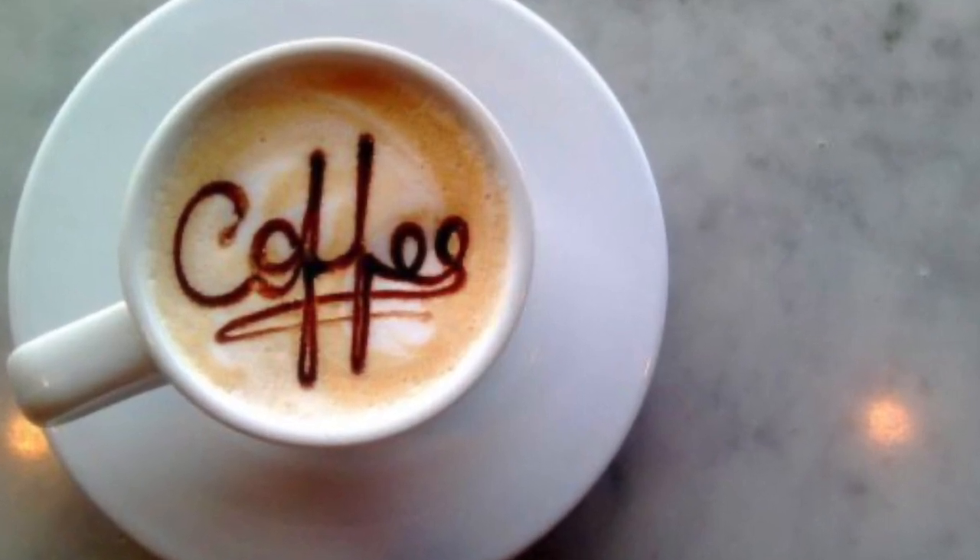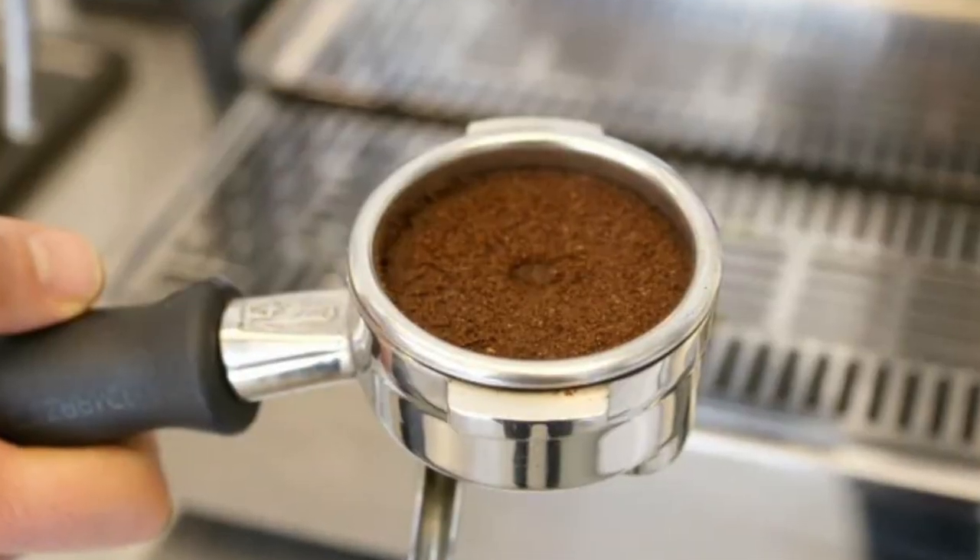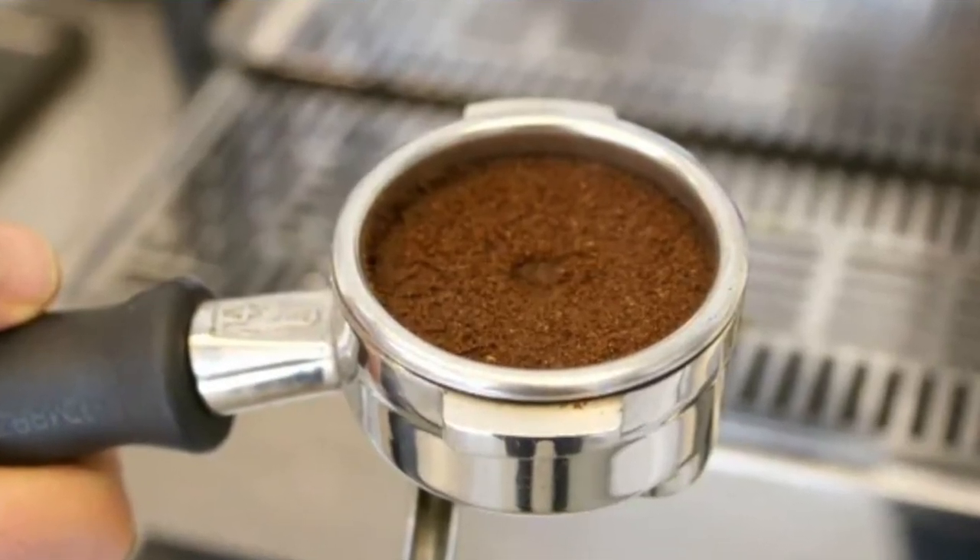How can this totally counter-intuitive effect be? The researchers have an answer. With too fine a grind, the water actually flows through more quickly because some parts of the coffee bed are packed more tightly and the water finds the easiest channels through which to pass. With a coarser grind, the water flows evenly through the whole bed of coffee because there is plenty of space within the grains to flow through.